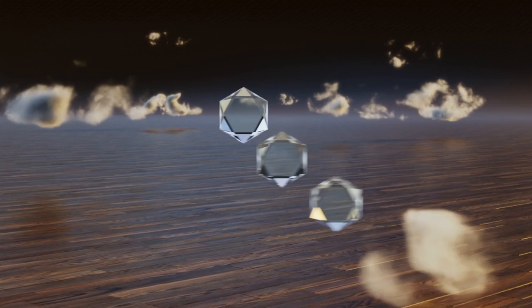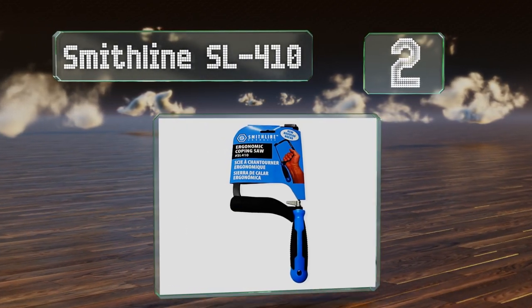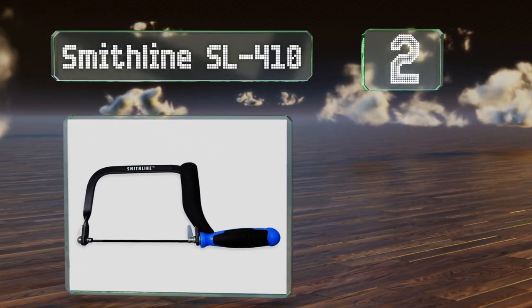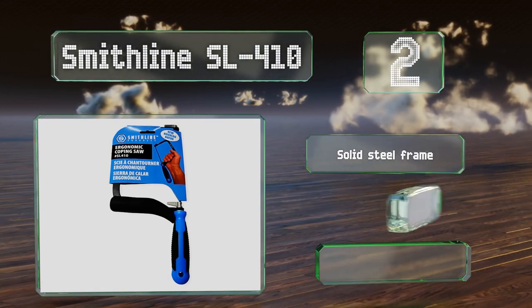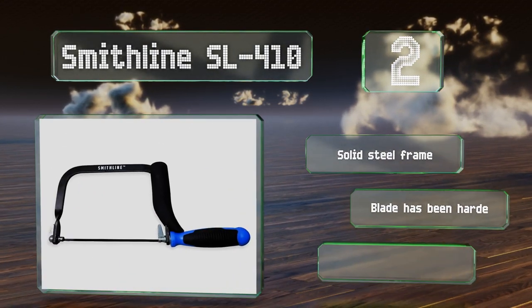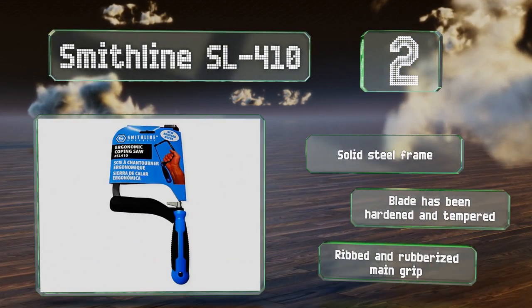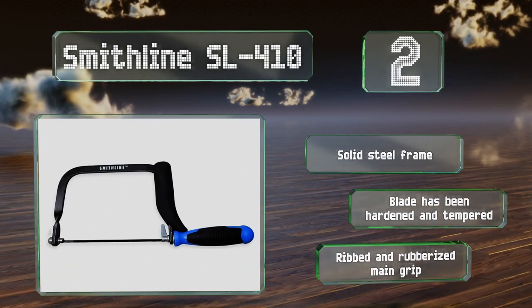At number 2, setting the Smithsline SL410 apart from much of the competition is its patented handle, which is manufactured and assembled in North America and provides two holding points separated from each other by about 90 degrees to help facilitate good ergonomics. It boasts a solid steel frame, a hardened and tempered blade, and a ribbed and rubberized main grip.